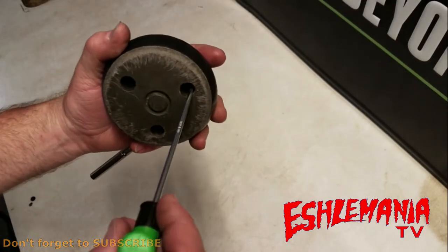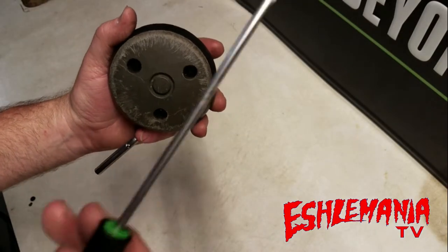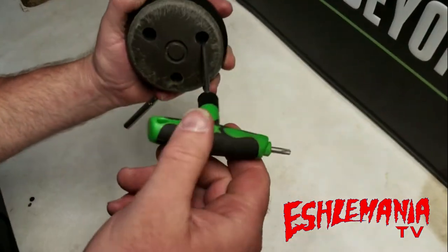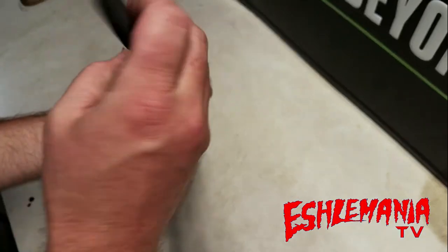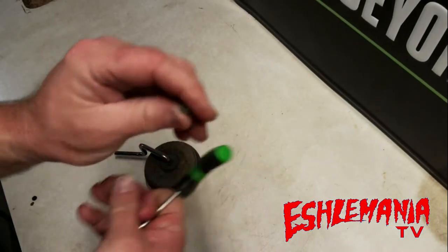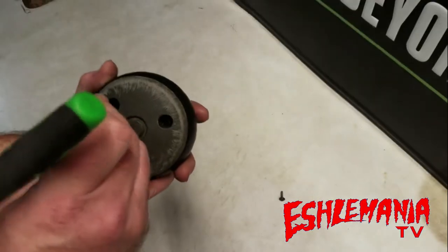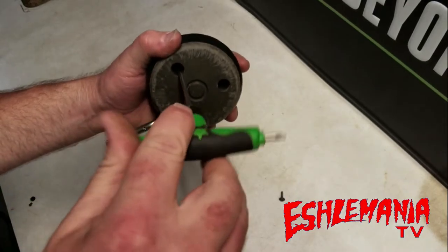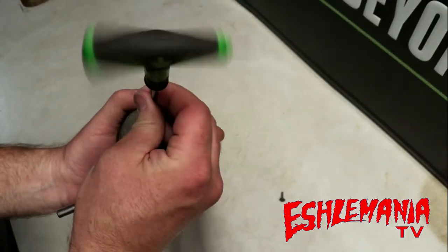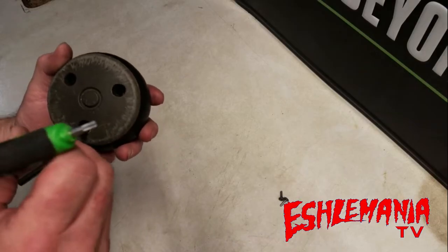It's real easy to do. There are three holes right here, probably packed full of grass and crud — clean those out. Get your T20 Torx bit, and in each of these three holes there's a screw. Take those screws out. These are the same screws used on the automower for a lot of things. If you don't have a T20 Torx bit or T-handle, and you own an automower, what are you waiting for?